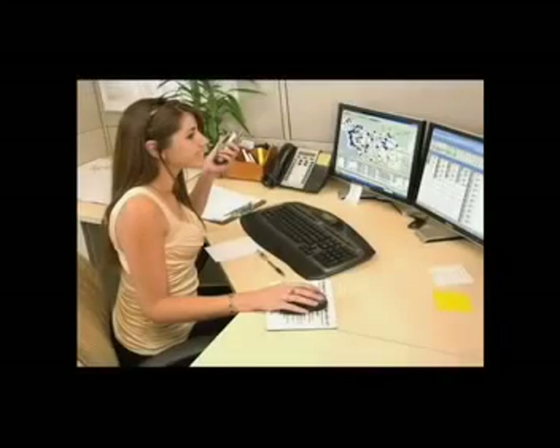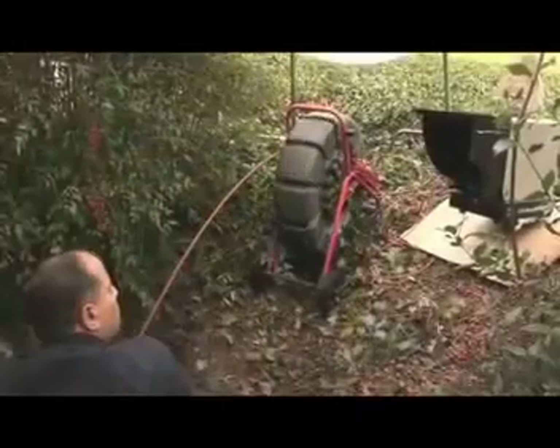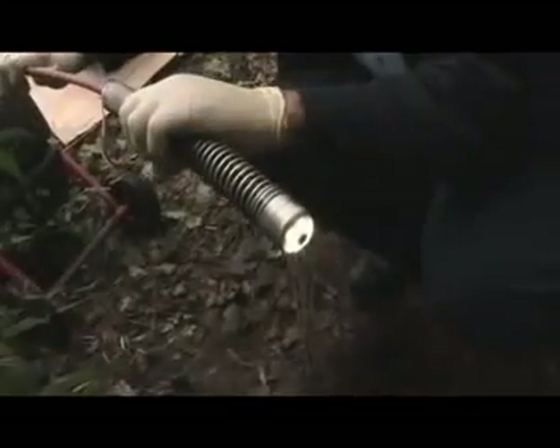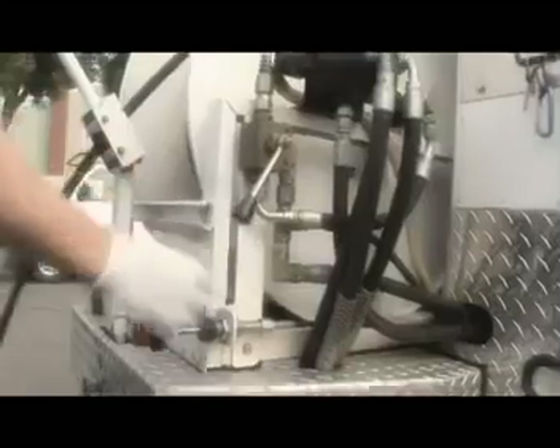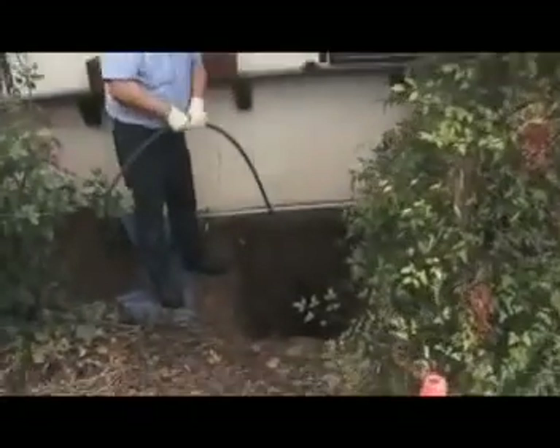The process is simple. After your customer places a call for service, our technician assesses the pipeline using a video inspection camera. Once it is determined that relining is the best option for correcting the problems, the line is thoroughly cleaned by high-pressure jetting to prepare it for the lining process.